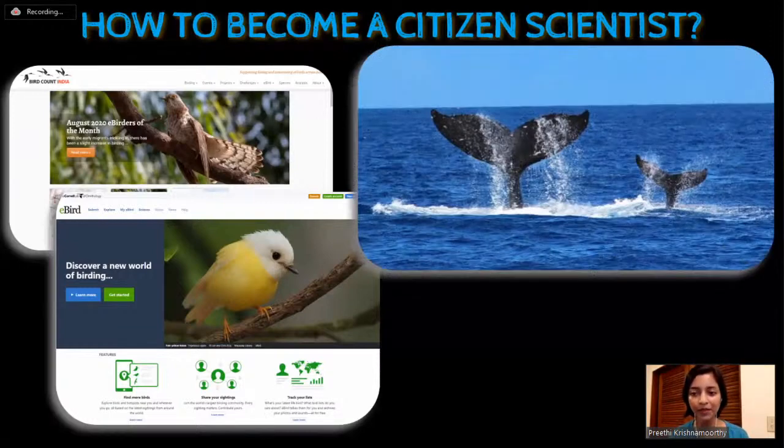Another example is the humpback whale counting that happens in Hawaii every year when the humpback whales migrate close to the island. This was also an on-site participation - I needed to be at a certain location to take part. But it did not require any prior knowledge about marine biology or humpback whales. The only thing I needed to know was to see the whales and count them. I just needed to know how to count numbers.